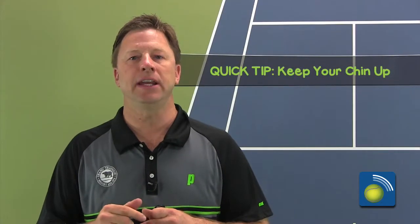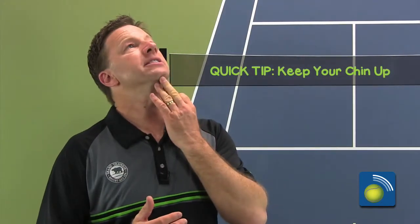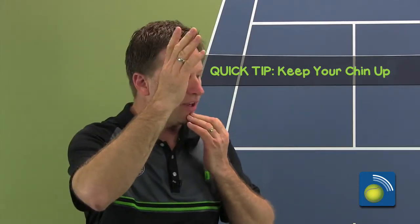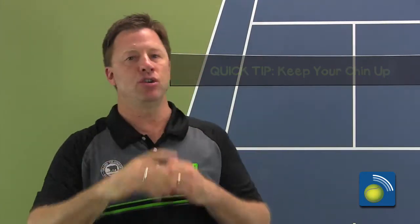One simple quick tip here: just as you're doing this, keep your chin up in this stage. If you start to drive your chin down, everything's going to start coming down. So keep your chin up as you're going through the acceleration stage so you can get your racket accelerating up into contact with the tennis ball.